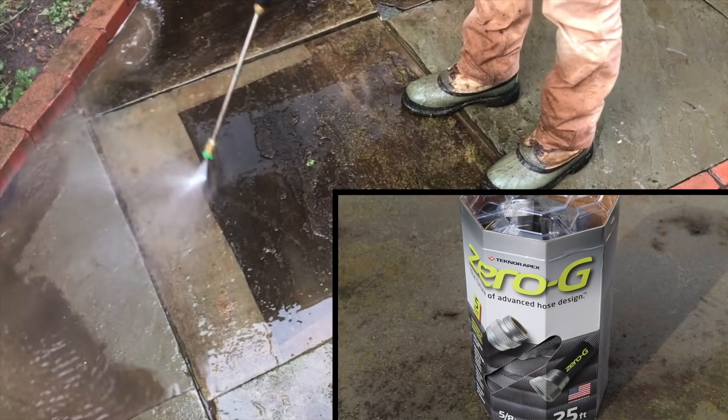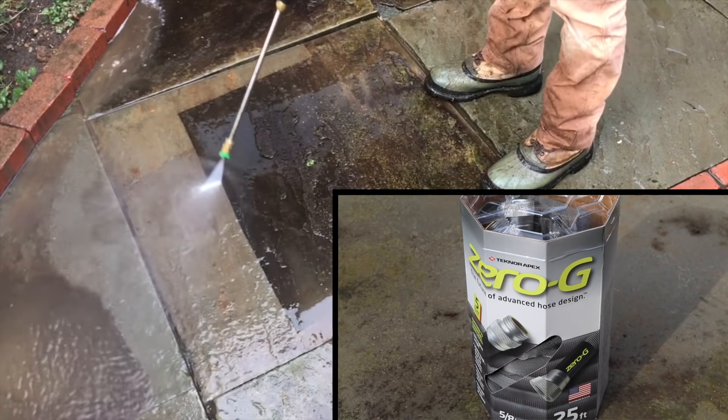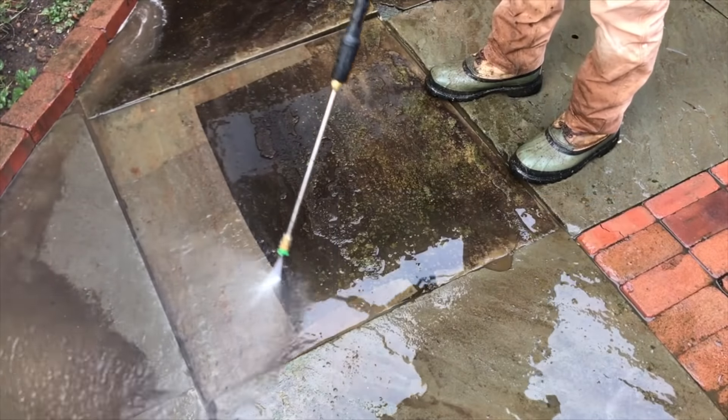Support for this project is provided by the Zero-G Hose from Technor Apex, the hose that takes the work out of yard work.